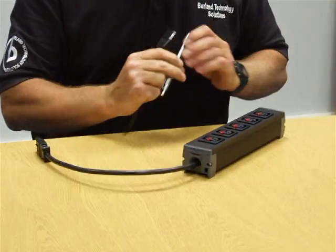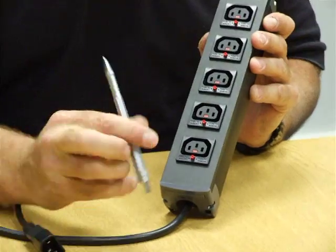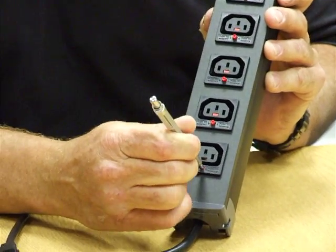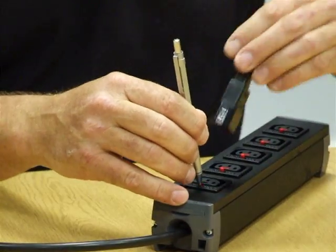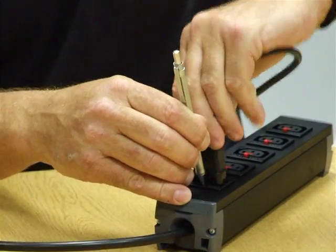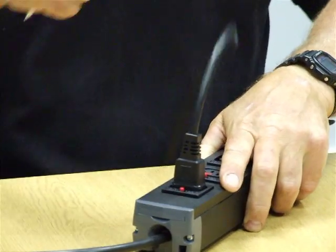On this representative power strip you can see that we have the locking C13s. A pen is required, or any specialist tool, to release the shutter. With the shutter released, one inserts the plug and that is now absolutely rock-solid in position.